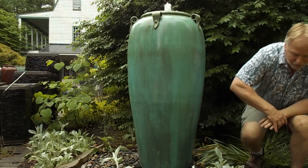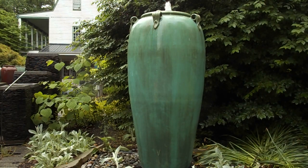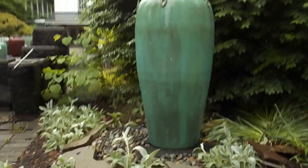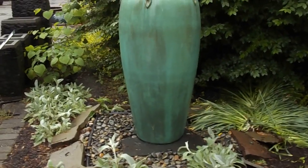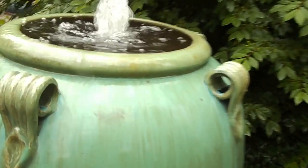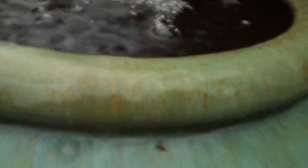Right now I'll grab the camera and show you up close on this jar. Just really a beautiful color. Hopefully I'll get up close here and you'll be able to see some of those other colors in there — almost a gold I think you can kind of pick up there, a little bit of blue, some brown. Just really a beautiful jar. The colors are consistent all the way around.